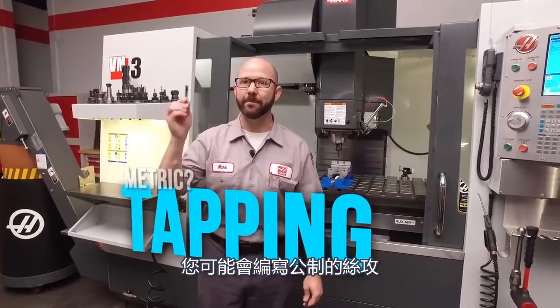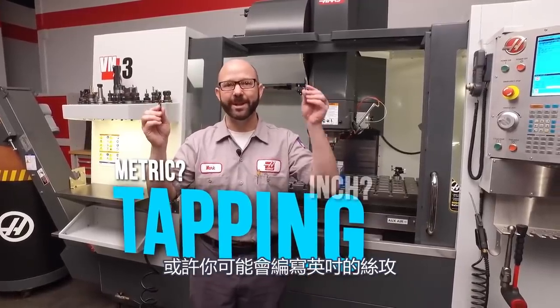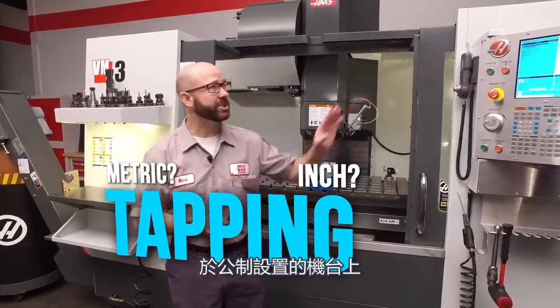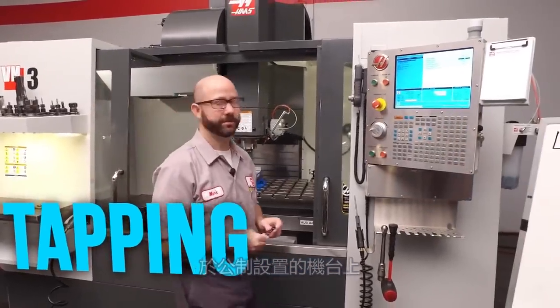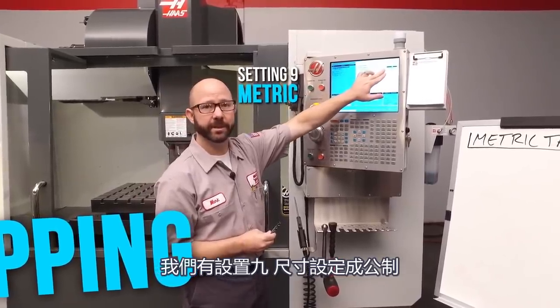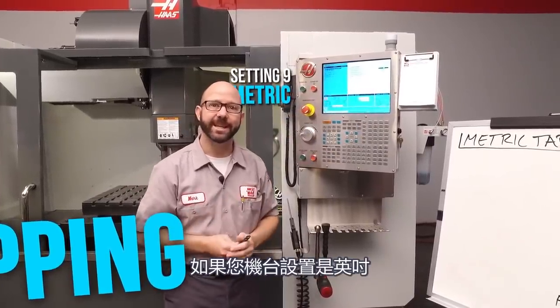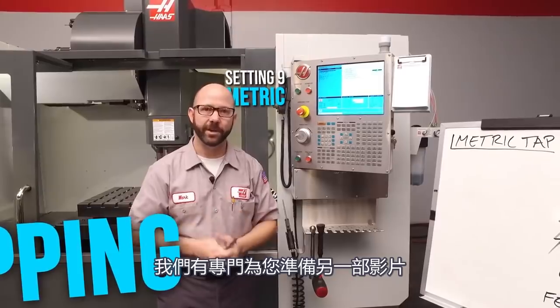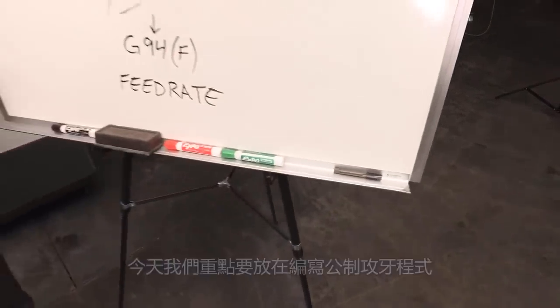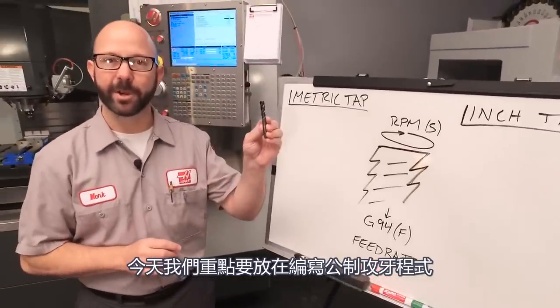You might be programming a metric tap, or you might be programming an inch tap. Today we're going to show you how to do both on a machine that is set up in metric mode. We've got setting 9 dimensioning set to millimeters. If your machine is set to inch, then we've made a different video for you. We'll come back to this inch tap in a minute. Right now we're going to focus on programming our metric tap.